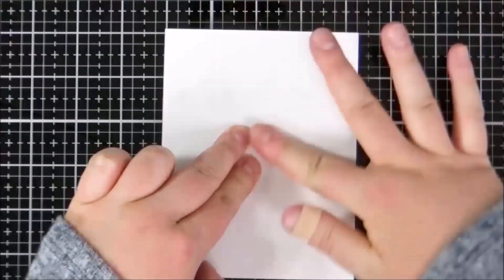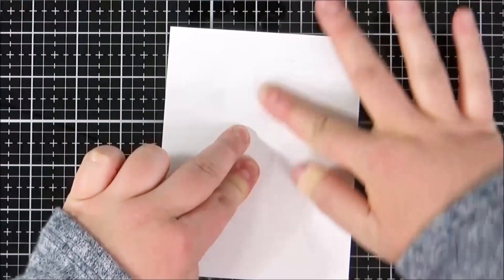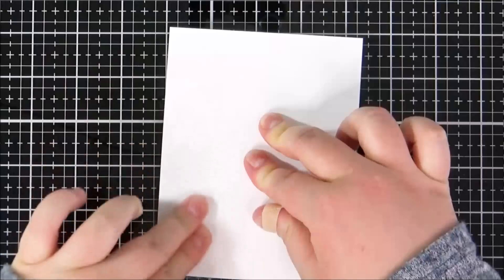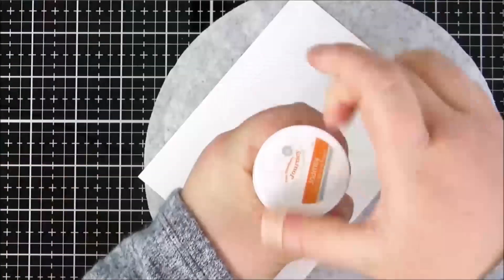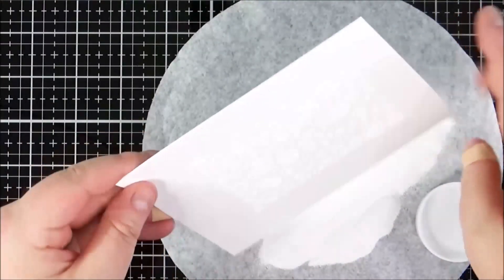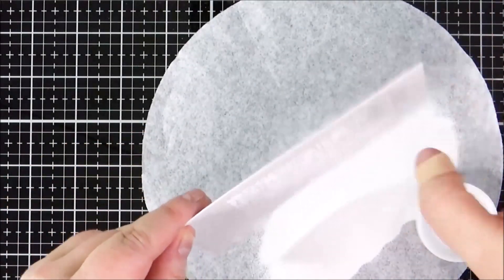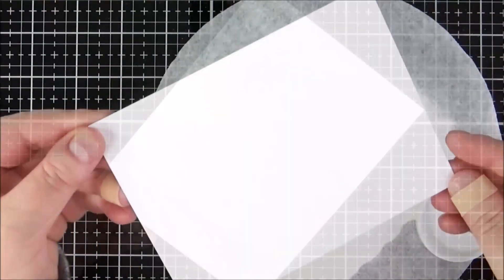Quite often if I have detailed images like this — more of a background stamp — I like to bring the cardstock to the stamp so I can press down and make sure I get all of the nooks and crannies and get a really nice impression. Once that's stamped I'm going to apply some white embossing powder, tapping off the excess a couple of times to get a really nice coverage, and then heat set that until it's completely melted.